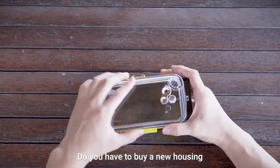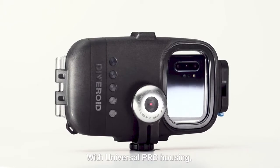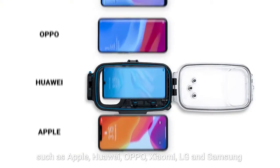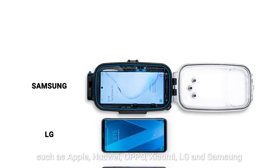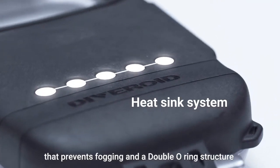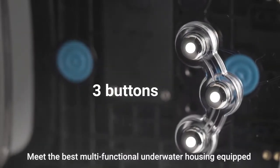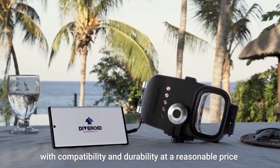Do you have to buy a new housing every time you purchase a new smartphone? With Universal Pro housing, you can insert and use any kind of smartphone regardless of the size and brand, such as Apple, Huawei, Oppo, Xiaomi, LG and Samsung. It even has a heatsink system that prevents fogging and a double O-ring structure with 60 meter waterproof functionality. Meet the best multifunctional underwater housing equipped with compatibility and durability at a reasonable price.